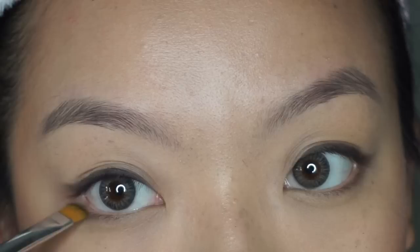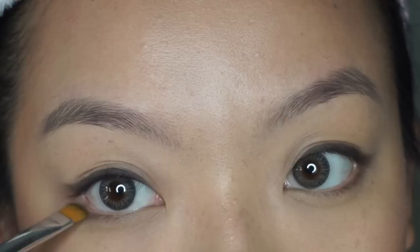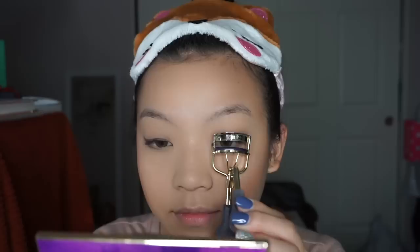To balance out the eyes I will be smudging just a little bit of eyeshadow on the lower lash lines as well. Now just curl your lashes with your favorite lash curler — mine is this Tarte one. Then apply your favorite mascara; my current one is also Tarte, it's called Lights Camera Lashes.